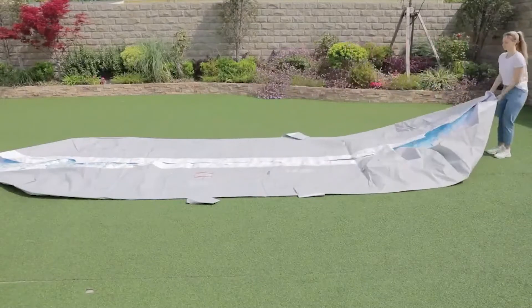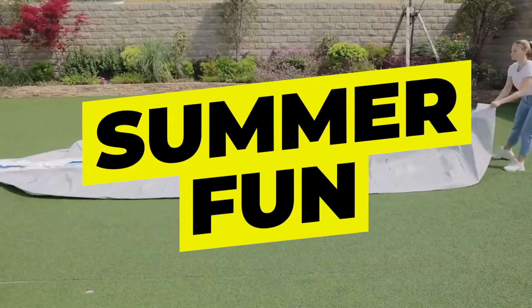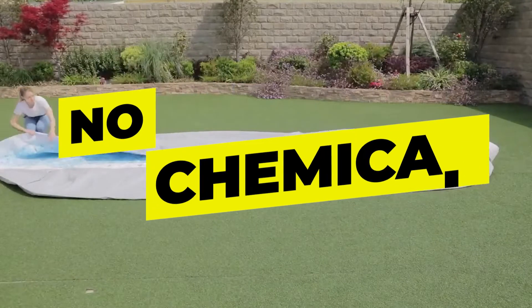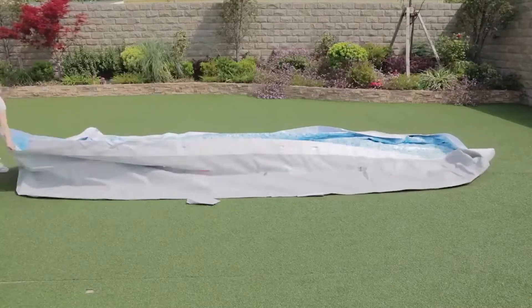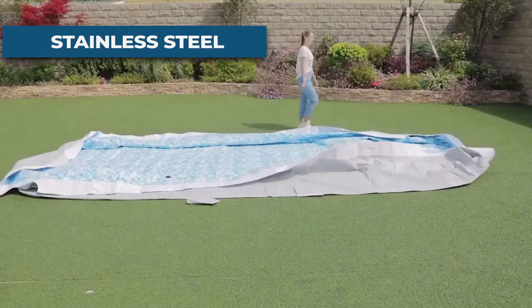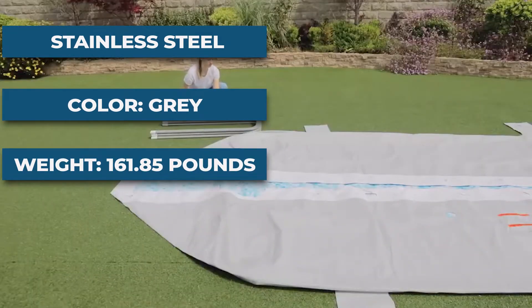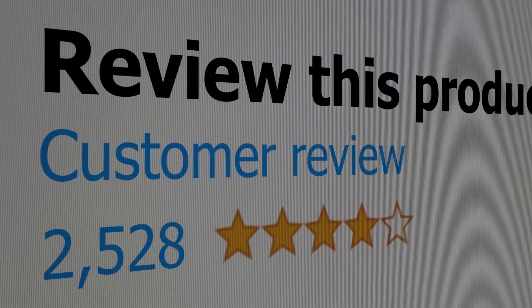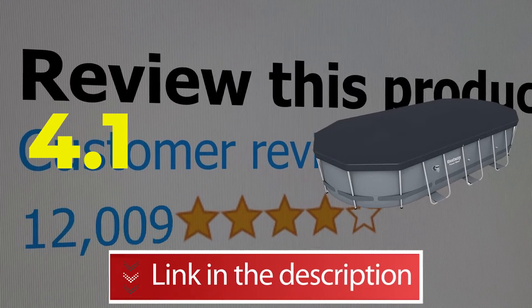Features: summer fun, resistant to bending or leaking, no more chemical floaters, easy to assemble pool set. Specifications — material: stainless steel; color: gray; item weight: 161.85 pounds. This product's customer review is 4.1 out of 5. Click the link in the description below.